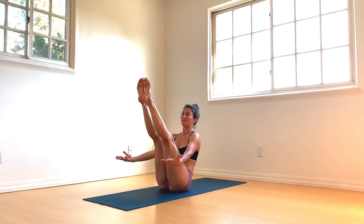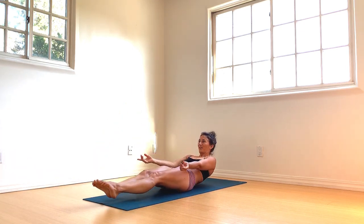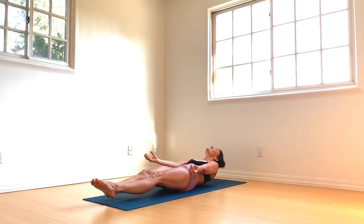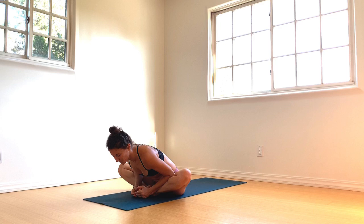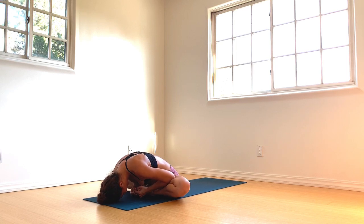Hands come underneath the thighs, upright the spine, lean your weight back, float the feet up. Maybe extend the arms straight through the legs — maybe small boat ride. Inhale as you lower, exhale to lift. Inhale as you lower, exhale to lift. Lower and hold here for five, four, three, two, and one — lift. Soles of the feet together, knees come wide, hands underneath the feet. Press the elbows into the inner thighs as you fold, breathe into your sacral region, lower spine. Inhale as you open, exhale as you fold.